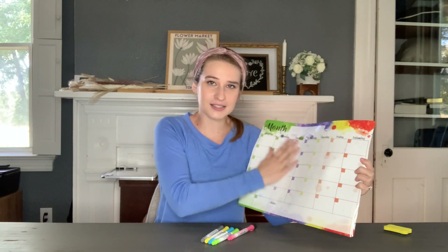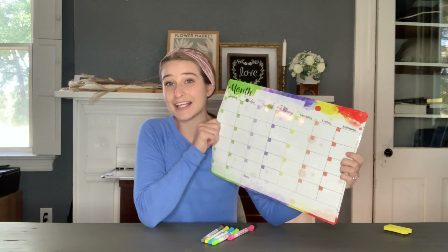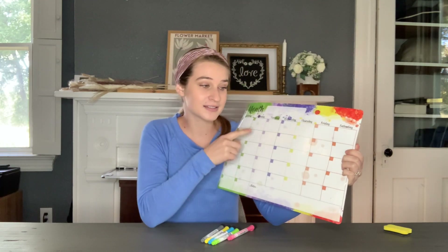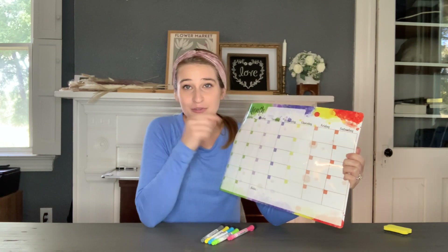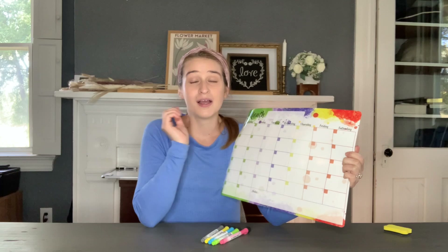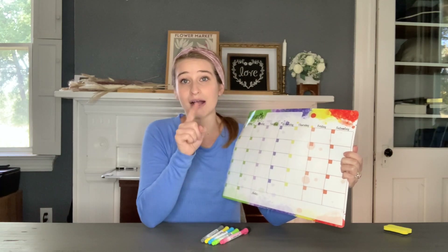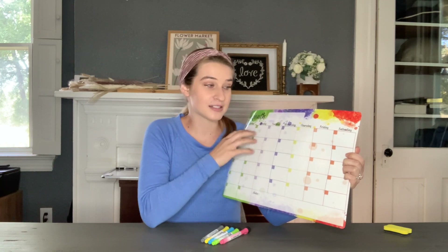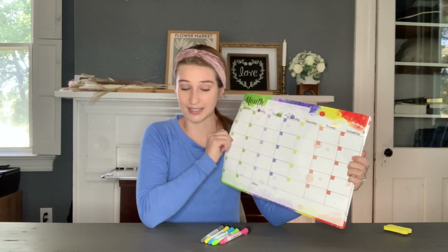This glossy finish on the top means that it's stain resistant. I've gotten some calendars like this before and they're not stain resistant, which means once you write on them there are going to be marks left all over it. What's really nice about this one is you're not going to have that happen because of the stain resistance, which is another reason you should get this calendar in particular.